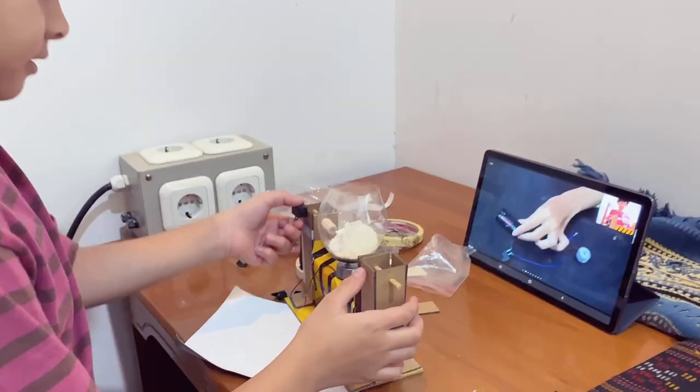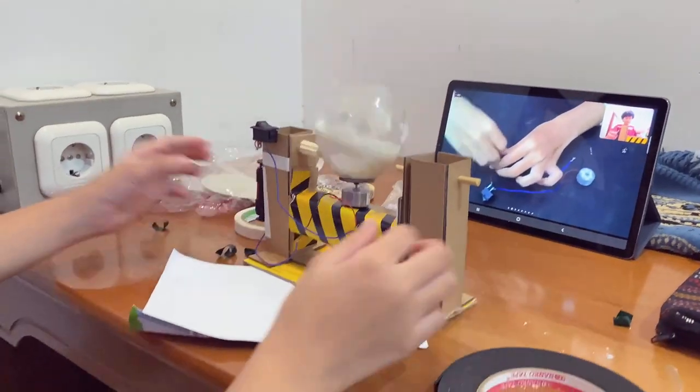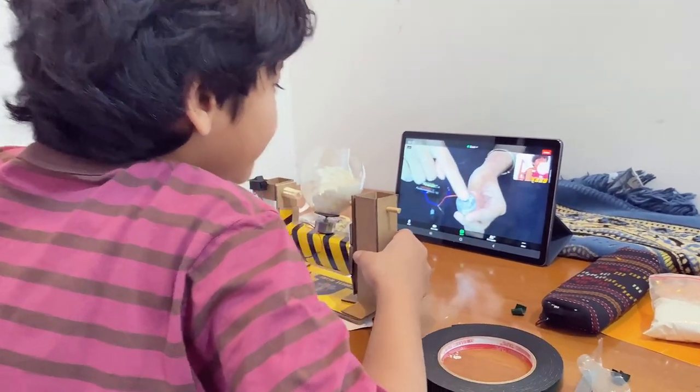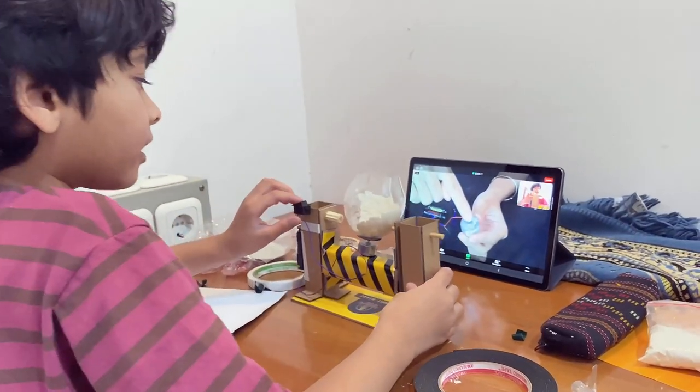After that, the battery is inside and the shaft is spinning. I'm done! Look! Look at my screen!